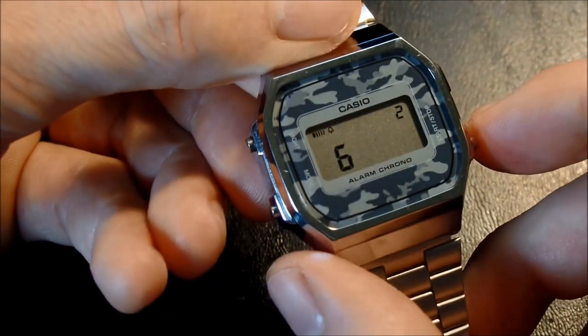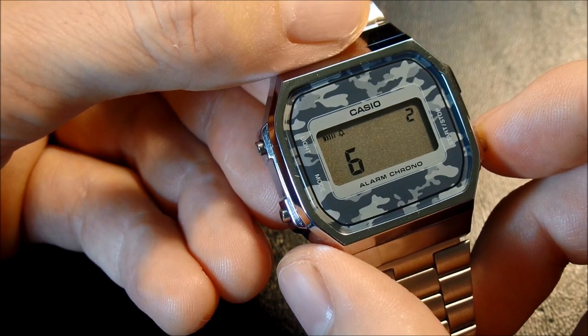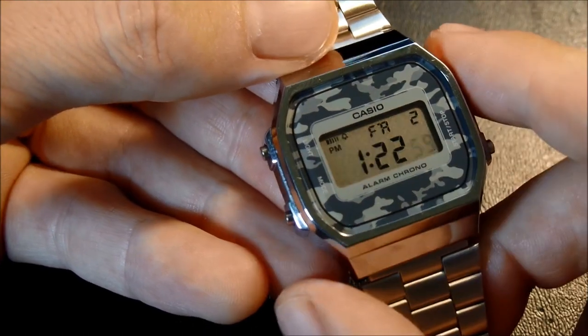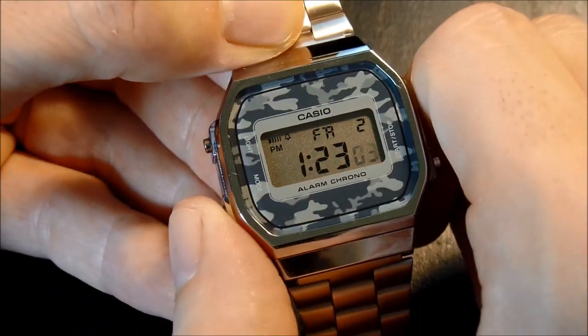Press light to go to weekday. This is pretty self-explanatory — you choose Sunday, Monday, Tuesday, Wednesday, Thursday, Friday, or Saturday. Once you're done, press light again, and we go back to blinking seconds. We're done here, so we press mode to exit.